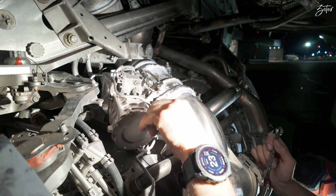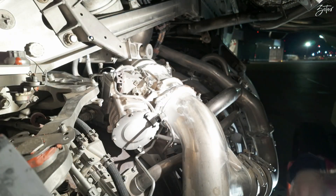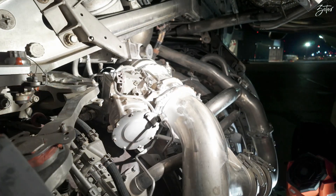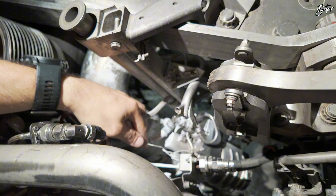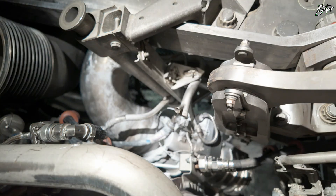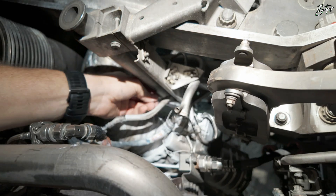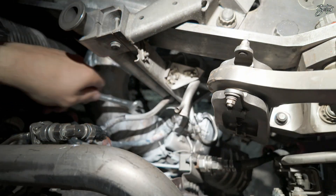That was basically it. I will install the plugs on those two and we will move to the other side. This is the connector of the bleed pressure regulator valve and this is the other sense line. As you can see, the sense line is blocking removal of the connector, and the connector is blocking the way to get to the sense line. I'll try to loosen it a bit — if not, I'll try to use a crowfoot, which might work.